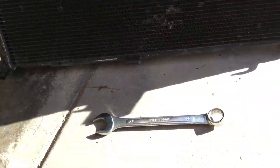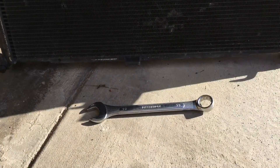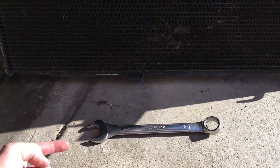We're gonna say that this wrench is the oil cooler. What I had to do was lift up the radiator about four inches and then tap the oil cooler to the right